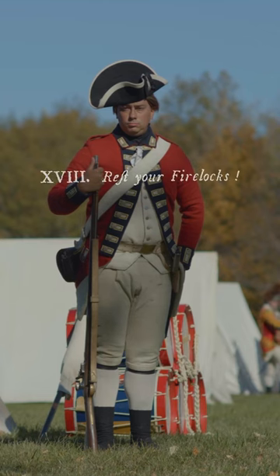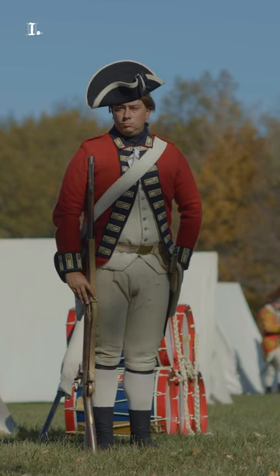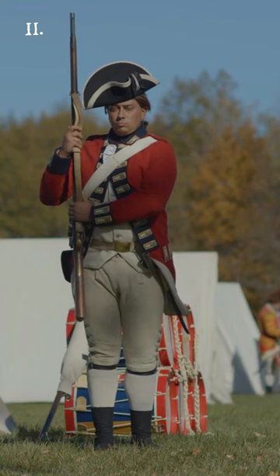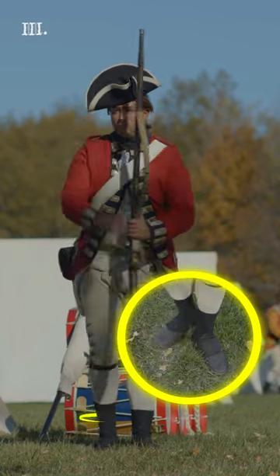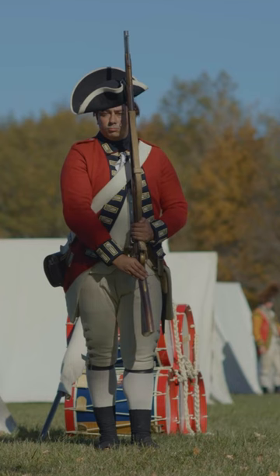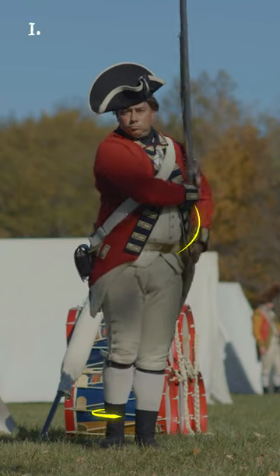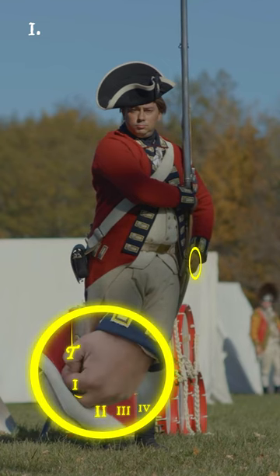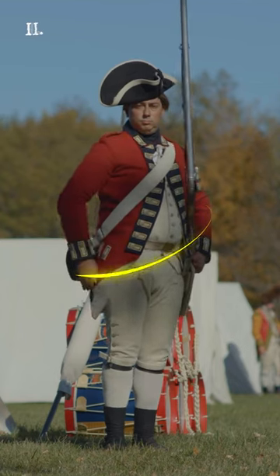Rest your firelocks! Three motions. First, slip your right hand down the barrel, as far as the swell. Second, raise the firelock high up in a perpendicular line from the ground with your right hand, and seize it with the left above the spring, the cock the height of the waist belt. Third, step back with your right foot, placing it behind your left heel, and come to the rest. Shoulder your firelocks! Two motions. First, lift up your right foot and place it by your left. Bring the firelock at the same time to your left shoulder, and seize the butt end with the left hand, keeping it in the same position as above described. Second, throw your right hand briskly back.